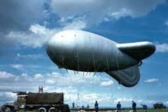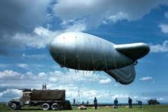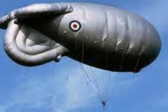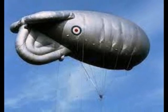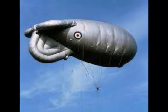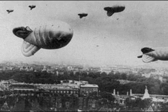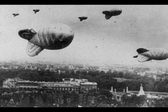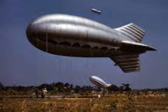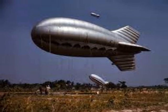A barrage balloon was a large uncrewed balloon used to defend ground targets against aircraft attack by raising aloft steel cables which posed to hostile aircraft a risk of collision, making the attacker's approach difficult and very dangerous. Balloons were used to protect industrial and military areas in Great Britain and presented formidable obstacles to German fighters and bombers. These barrages were both fixed and mobile and were capable of effective operation at considerable altitudes.